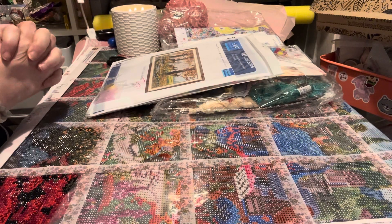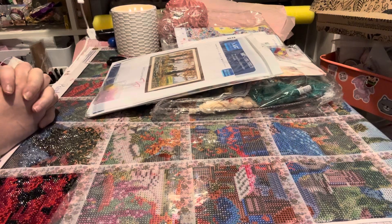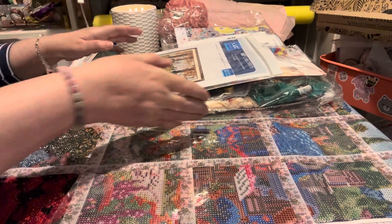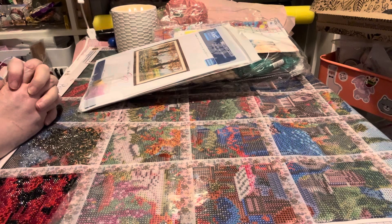Hi everybody. I did a video earlier and I thought I would do these today — just some fabulous eyes that I really like. So it's a little bit of a haul of stamped cross stitch.